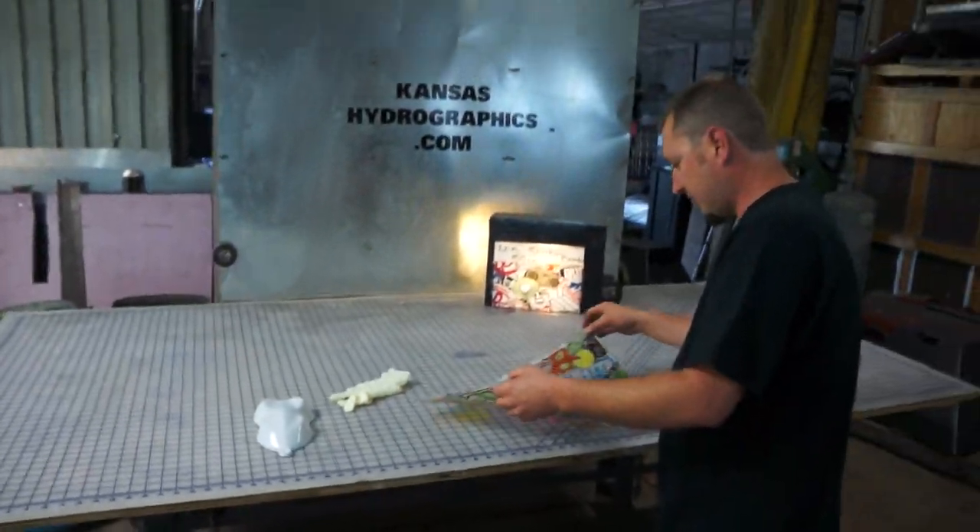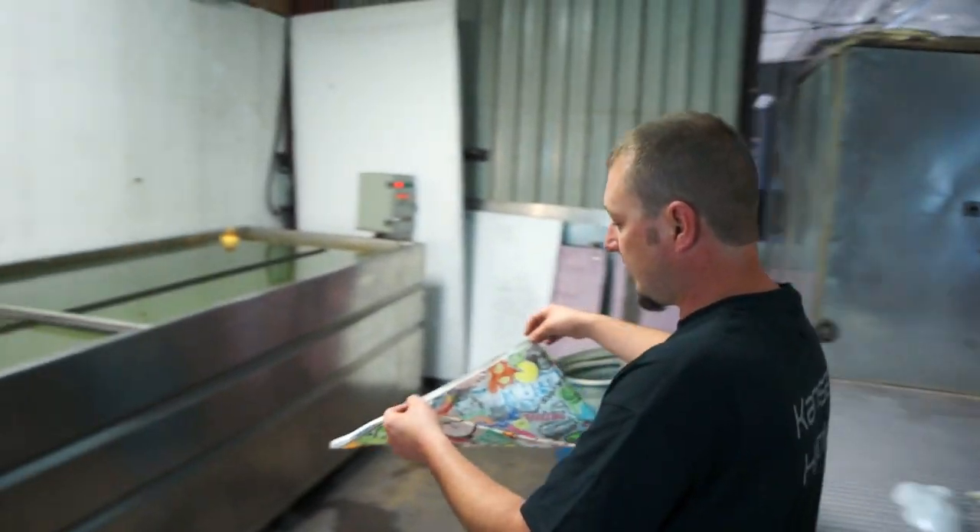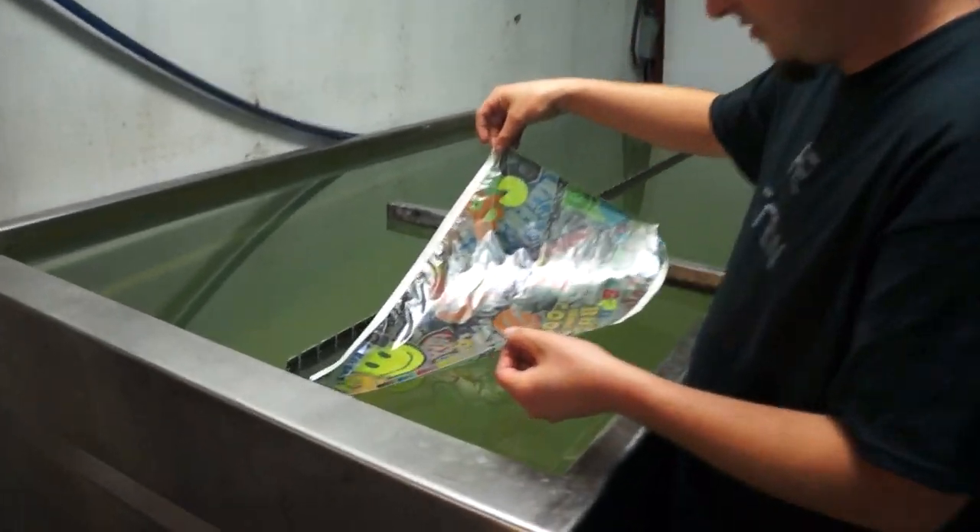We're going to get this on the water. I've never dipped this print before, so we're going to give it a shot. Not a whole lot of it — it's probably going to end up on the speed shape.